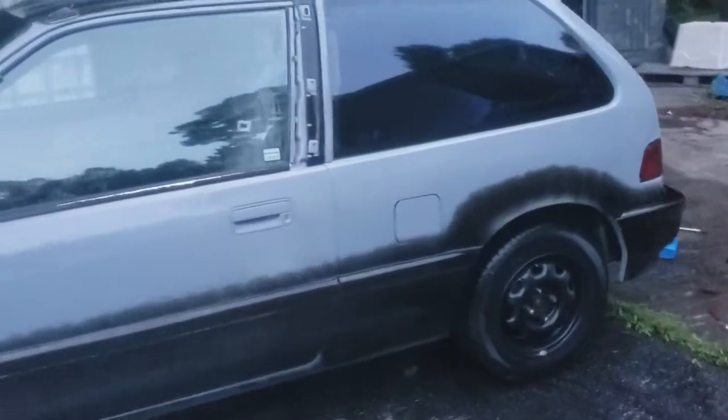The outside looks good, so we'll get it cleaned up on the inside.